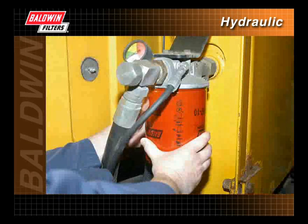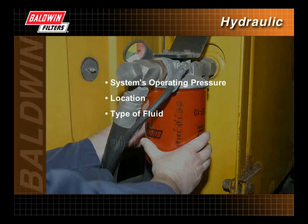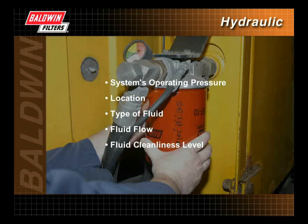Many factors determine the proper hydraulic filter to be installed, including the system's operating pressure, the location where the filter will be used, the type of fluid used, the amount of fluid flow required for system operation, and the fluid cleanliness level, or ISO code, required by the specific application.